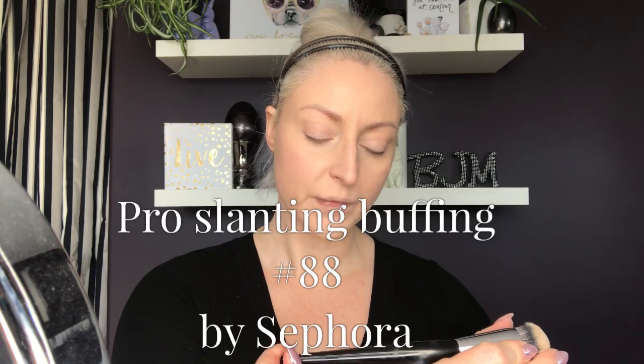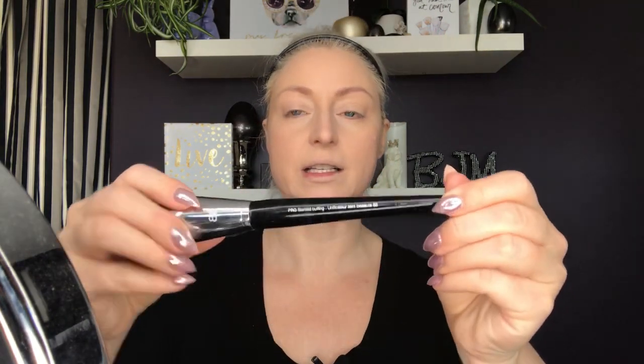This is just your regular beauty blender. And this one is a pro slanting buffing brush, number 88, and this is a Sephora brand. I've got my mirror here, so that's what you're going to see me off camera kind of heading this way — that's where my mirror is. I've already got my foundation on, so I'm ready to rock and roll.